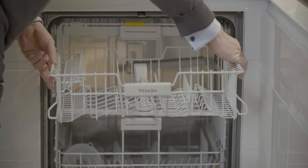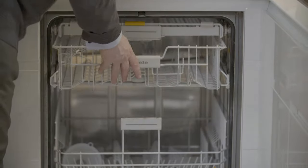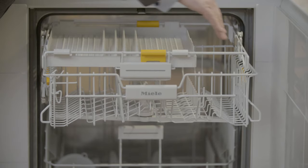If you have raised the upper basket, you may have a problem with the cutlery tray. In order to alleviate this problem, just slide the two yellow levers to the side and move the basket from right to left.